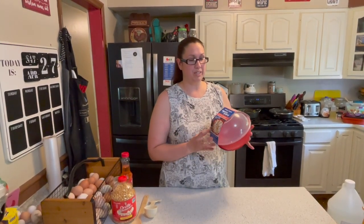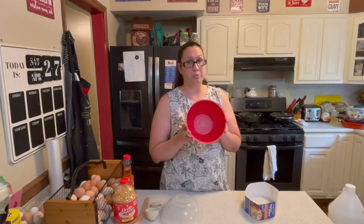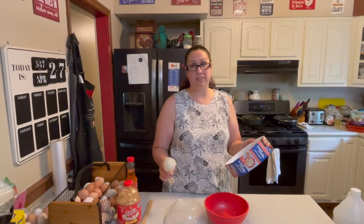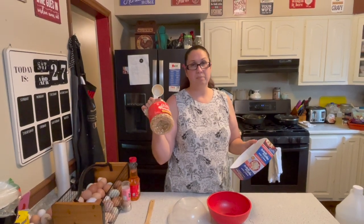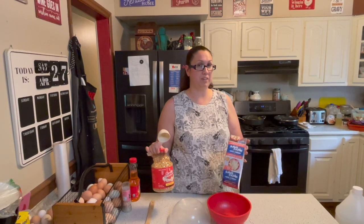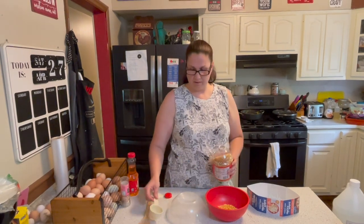This is a microwavable quick popper. It's BPA free, which is really nice, and it feels really sturdy. The instructions say you can add either one fourth of a cup of popcorn seeds up to a half a cup. I'm going to go with one third of a cup — right in between.